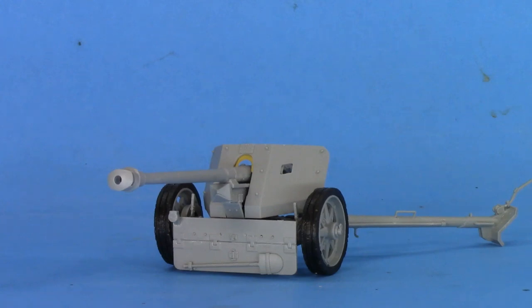I've had this kit in my stash probably for 10, maybe 12 years. I know what Dragon kits are like and I just couldn't get myself to build it. But the other night I just sat down, grabbed it, and said let's do it.